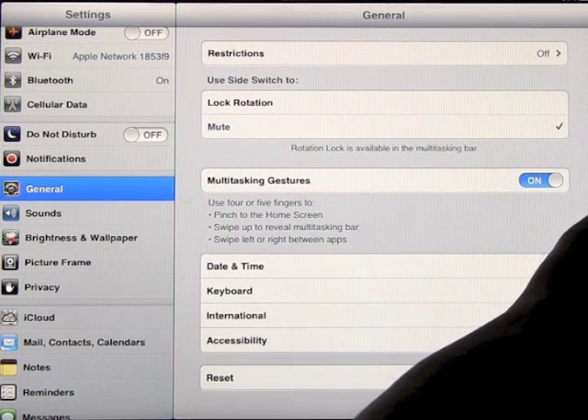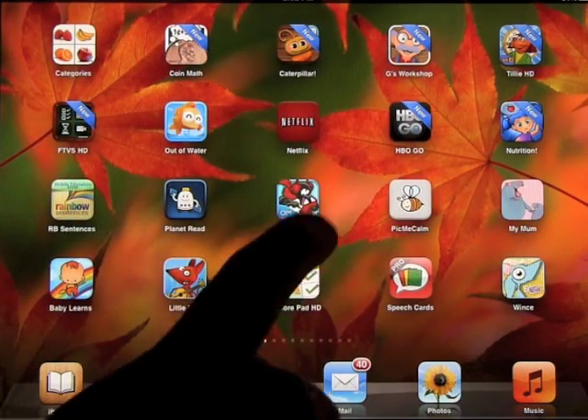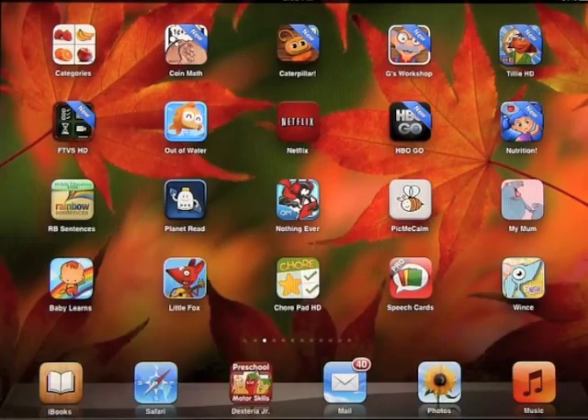So how does this work? If we go out and open up an app — for example, let's open a book. If I pinch with my hand to the middle, it will take me back to the home screen. So it's a very quick way to get back there.